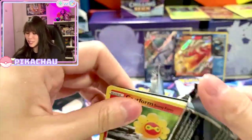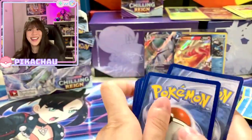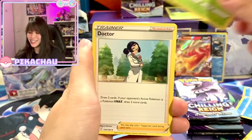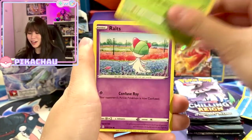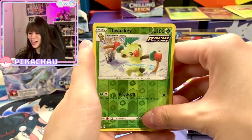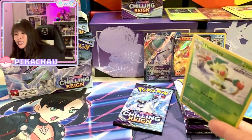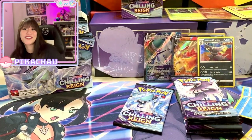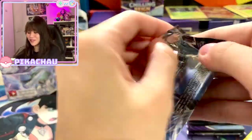Wow, halfway through and we finally pulled a V — Blaziken V. It's Blaziken but not the alternate art, it's just the regular V, so the search for the alternate art continues. White and green again! Psychic Energy, Bea, Lady and Doctor, Castform, Heracross, Castform again, Twackey reverse, and Single Strike Urshifu. We pulled Rapid Strike Urshifu before and now we pull Single Strike — give him a friend. Not really friends but it's just a different version.